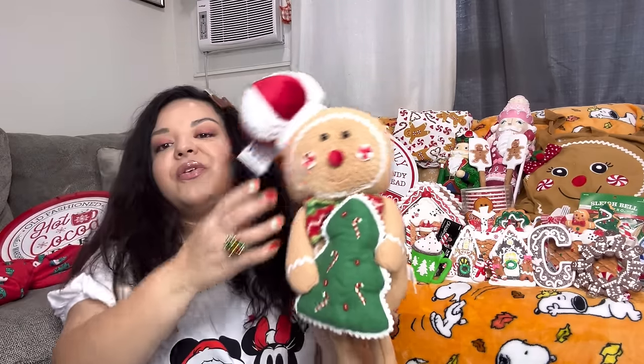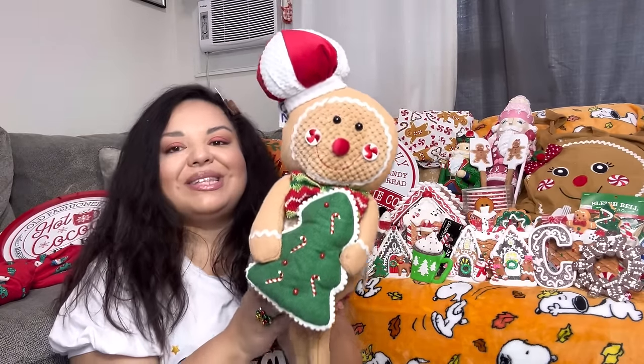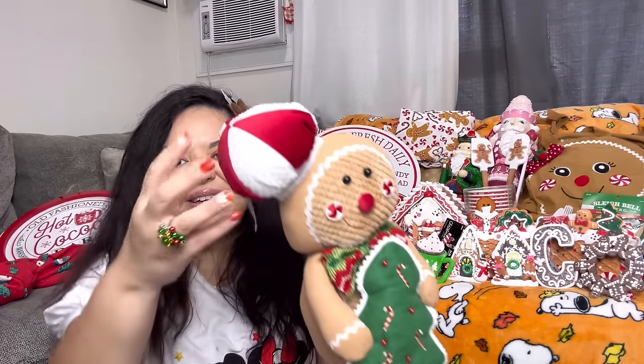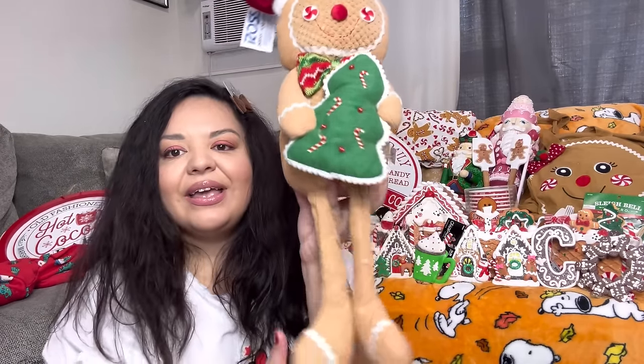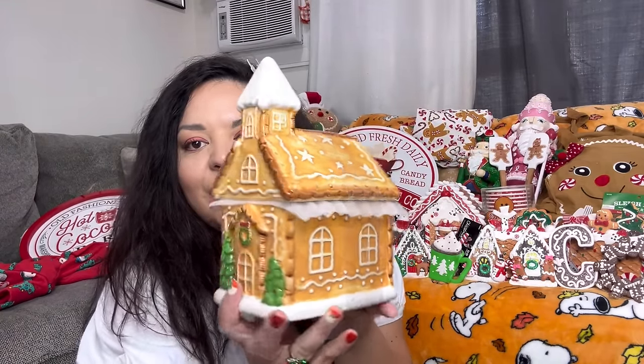Next, Mr. Gingy from Ross — look at him! He's so fat and big, only $10. Gorgeous: his hat, the tree, his bow tie, he's a cutie pie. And this church is from Didi's Discount — I had to get it, I love how it's a gingerbread church. You don't really see gingerbread churches and it was only $10. So pretty — perfect for my kitchen, I could probably even display it for Thanksgiving.